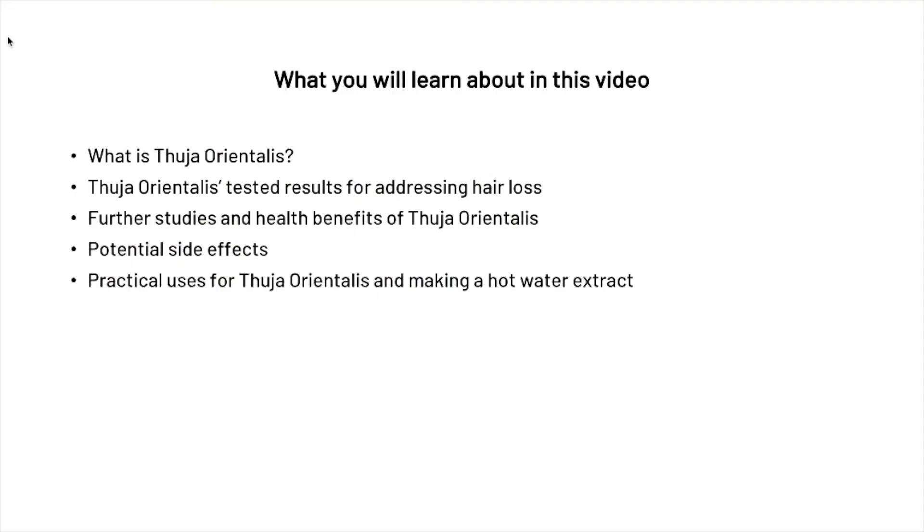What we're going to be covering today: we're going to learn about what exactly Thuja orientalis is, then look at one of the studies done on Thuja orientalis and how it can potentially address hair loss, then look at a few of the further studies and health benefits, then check out the potential side effects, and finally show you how to make your very own hot water extract and what some of the practical uses are.